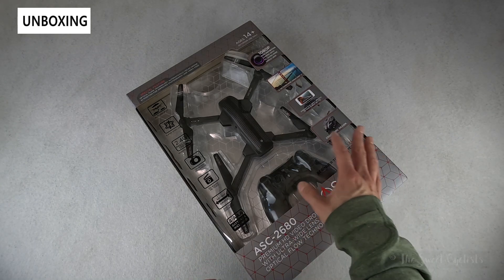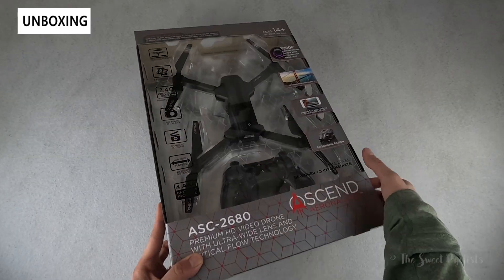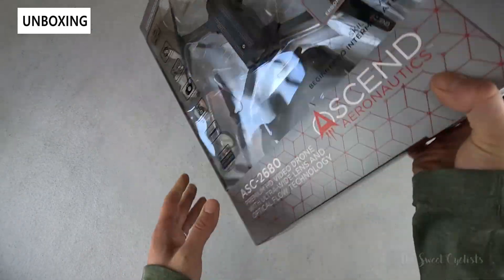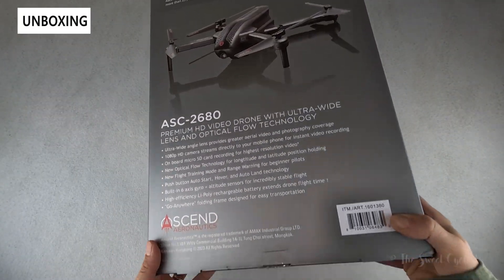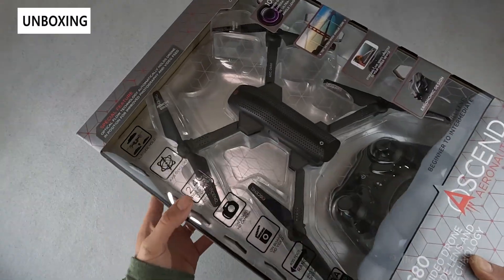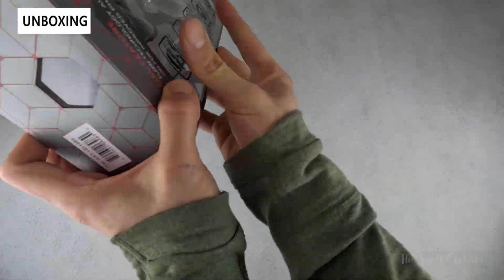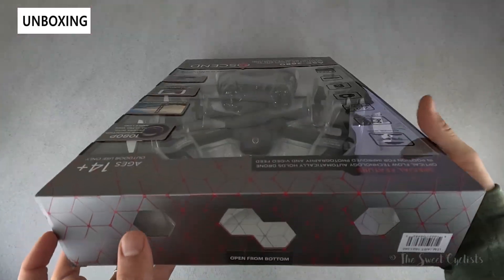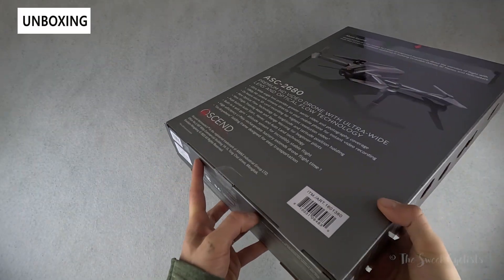Packaging-wise there's a nice big plastic opening so you can actually see the entire drone when you're shopping. You can see the remote, the drone, basic branding, and the specs printed on the back. The packaging is pretty simple but has a lot of plastic with windows all along it. Interestingly, on the top it says to open from the bottom, so you're not supposed to open it from that side.